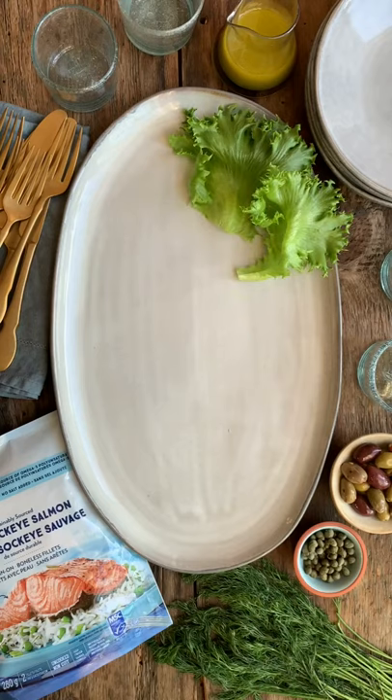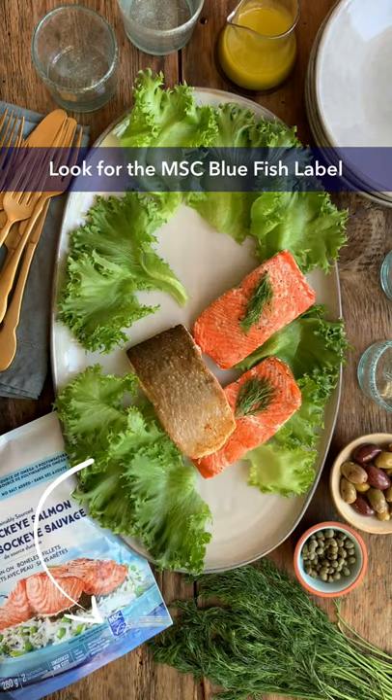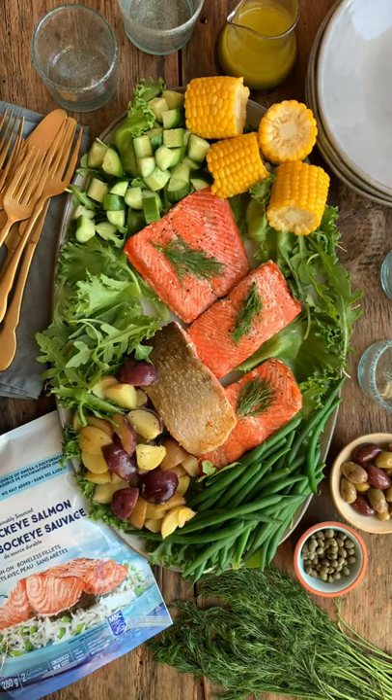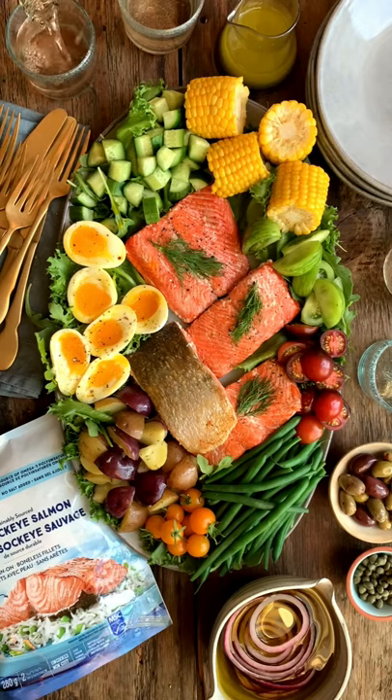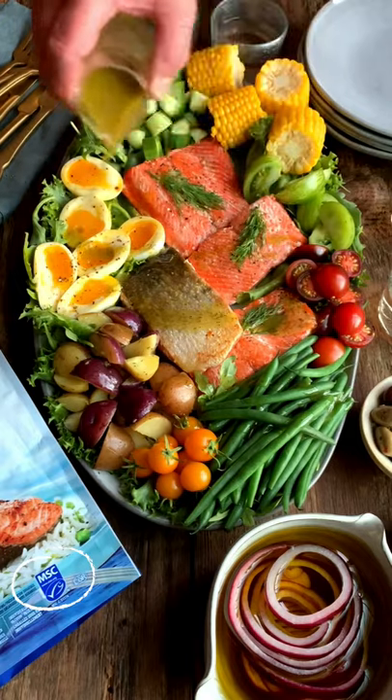When cooking seafood, make sure you're using MSC-certified sustainable options and always check for the MSC Bluefish label. Follow MSC Bluefish to learn more about the Big Blue Future movement, and for more information on where to buy MSC-certified sustainable seafood, check the link in my bio.